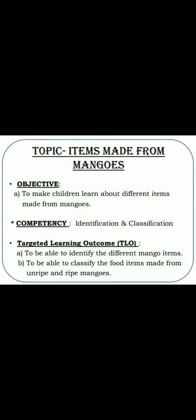Now, today's topic. Dear children, our topic is Items made from mangoes. आज का हमारा topic है आम से बनने वाले चीजें. After completion of this topic, we will expect from you that you will be able to identify the different mango items, as well as classify the food items made from unripe and ripe mangoes. साथ ही साथ कच्चे और पक्के आम से बनने वाली चीजों को भी पहचान लेंगे.